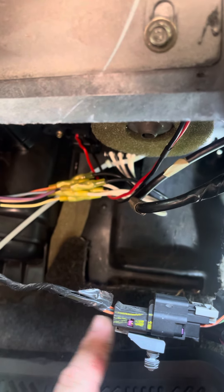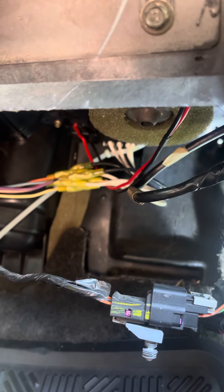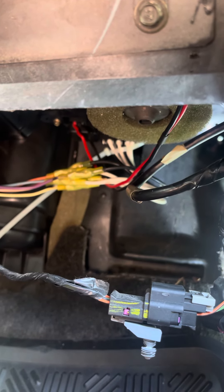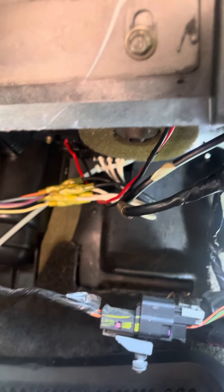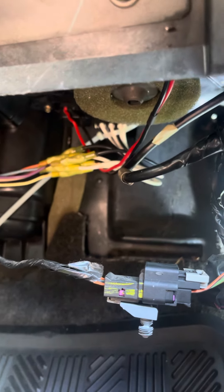They actually make connectors for rewiring — you can buy a new connector or a new resistor. They both run about $20 to $30, compared to the cost of a blower. So I figured I'd hop on here and share that.